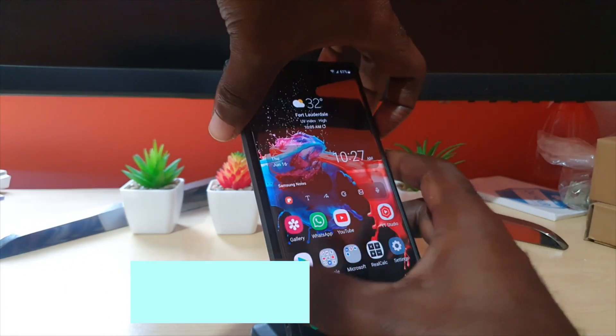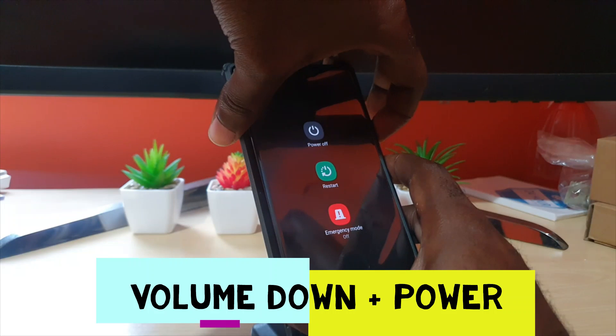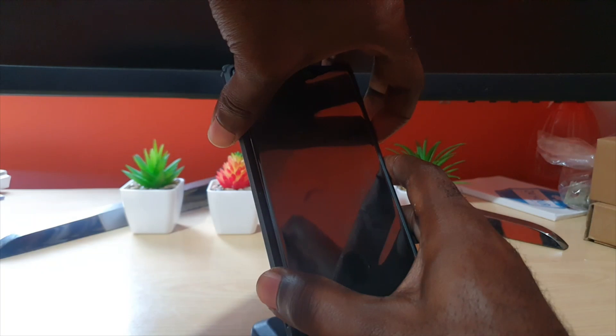Press and hold volume down and power together and keep holding. Sometimes what happens is you'll get a screenshot, and other times you might see a power menu appear. Do not worry — keep holding for about 10 seconds or so.